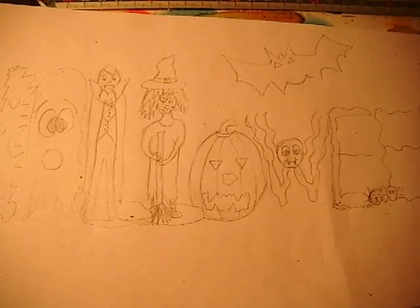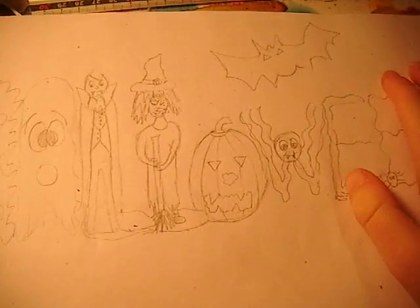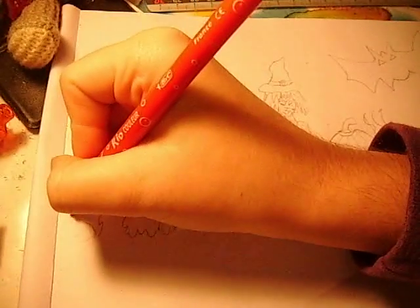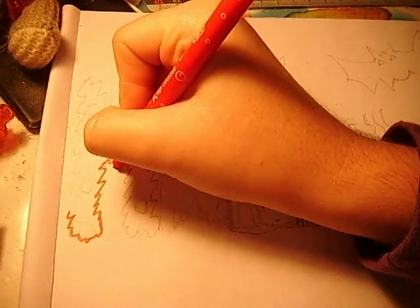Welcome back to part 2 of how to do the Halloween lettering in a funky sort of way. Here it is — this is what we did in part 1, and in part 2 we're just going to add the colour to it. So we're going to start off with the monster, and I thought we can do it in red, so I'm going to get going on that, continuing the shabby sort of look.